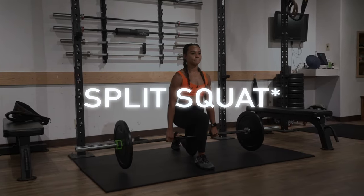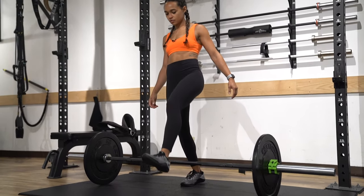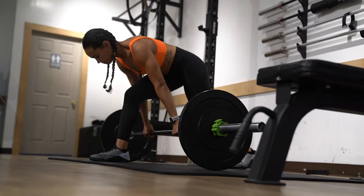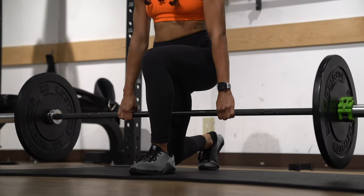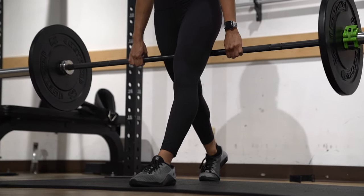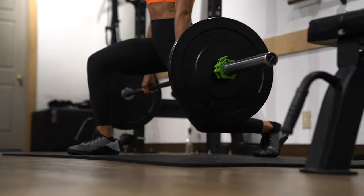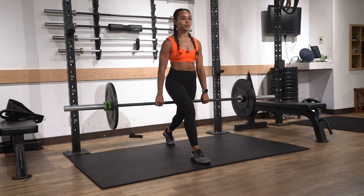Our third exercise is going to be a split stance lunge. To get into this exercise, you wanna step over the barbell to make sure the barbell is between both of your legs, and make sure that you have a nice even grip on both sides. Then get on the back ball of your foot, and on the front foot, keep all the weight in your heel. As you're going down, keep your chest nice and tall, and as you press up, make sure all the weight is in that front heel and push up through it.